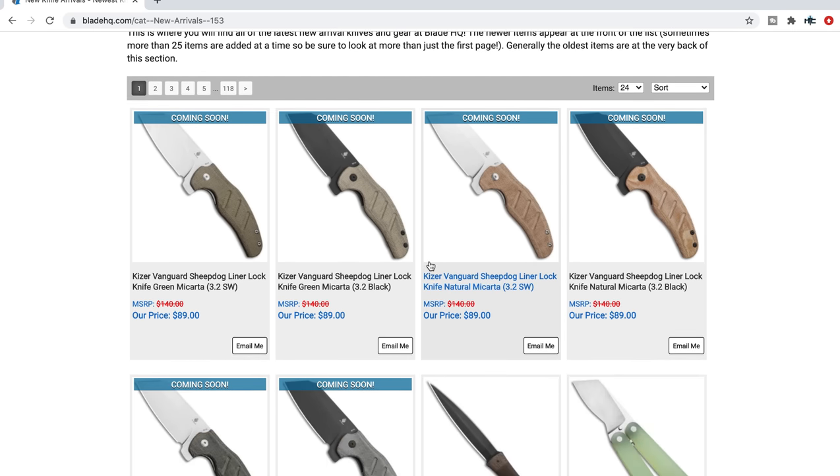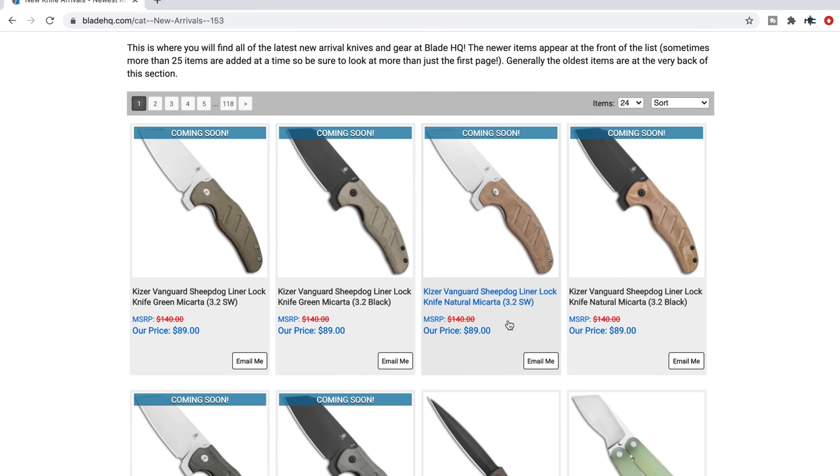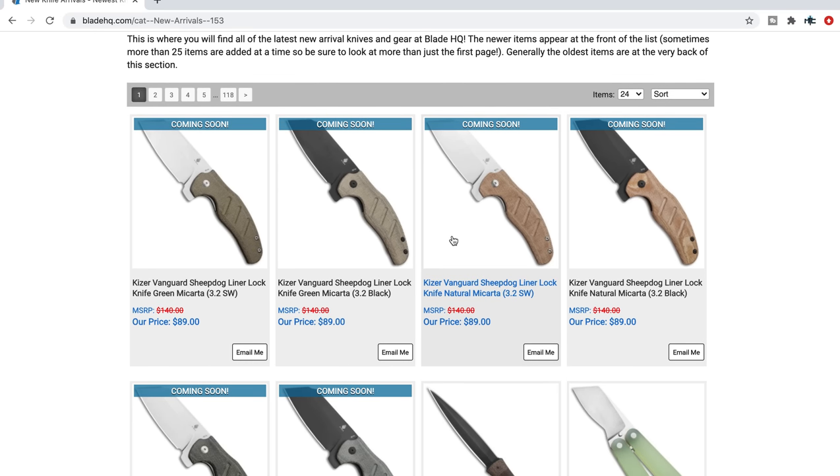Right off the bat they have pushed these coming soon listings for the Kaiser Vanguard Sheepdog Liner Lock in Green Micarta. Now this is a coming soon, it's not a new arrival specifically, but the fact that it's in the new arrival section suggests that it will probably be here soon. This is interesting because to my knowledge the medium-sized Sheepdog has never been in their Vanguard line — it's always been the titanium medium-sized one that's in their higher end line. So that's kind of neat.